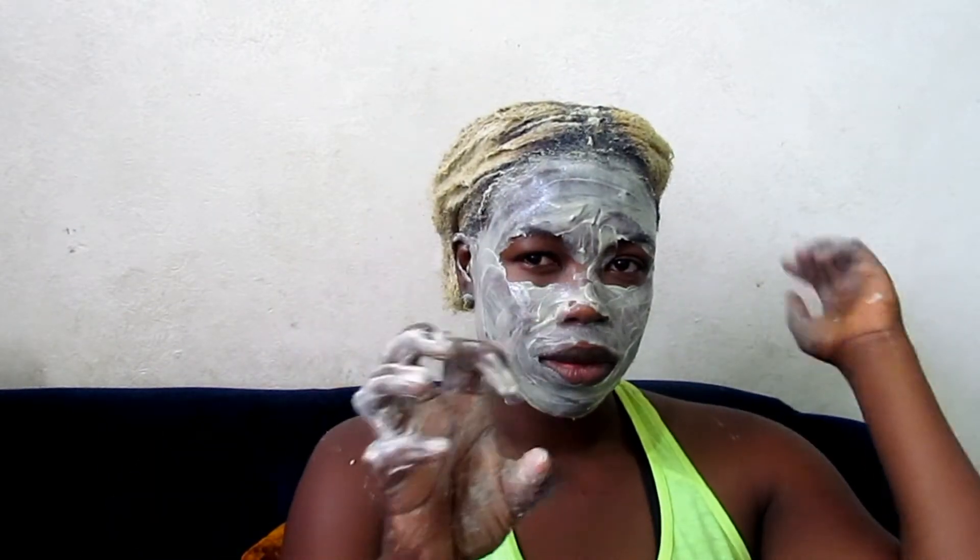I let it sit for about 50 minutes — close to an hour — because I didn't want it to dry out completely, especially on my hair.